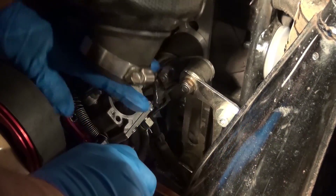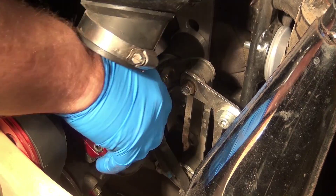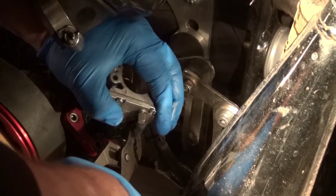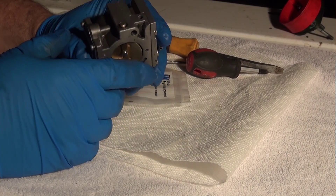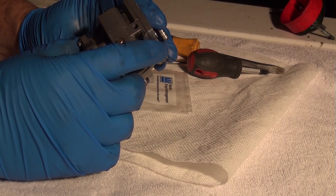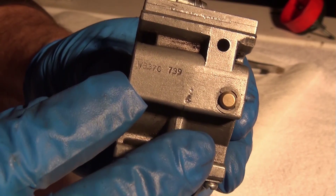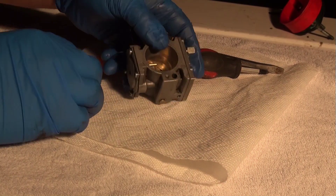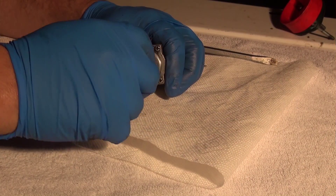I can just pull the fuel line out sideways like this - see, it just comes out like that. Now my carburetor should be free. So now my carburetor is free. We're going to identify your carburetor - this is a Walbro 37C. There are indications on the side of the carburetor. I'm going to go ahead and take the fuel pump apart out here on the table, that way nothing is going to roll off or roll around.